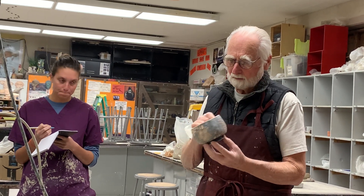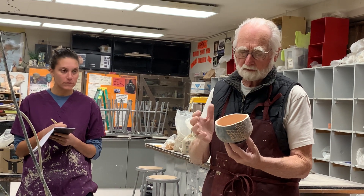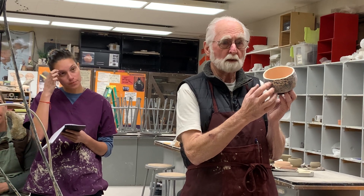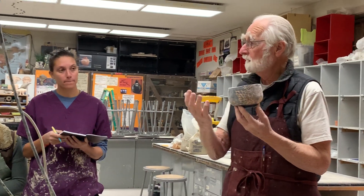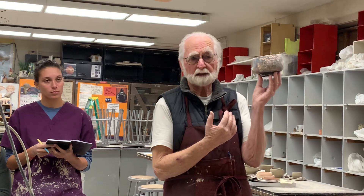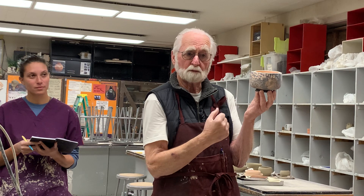So that's the black — this has been bisque fired. You need to decide: what is my design? Would I take it away or would I leave it? Remember, black does what? It recedes. Light comes forward. So that's a nice way of playing with this and embellishing the clay — have the clay come forward.